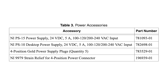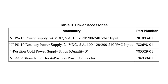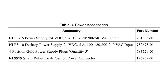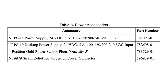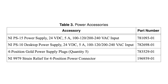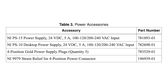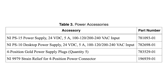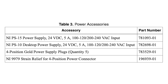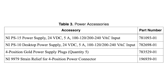Different power accessories are available on the market for this module, including NIPS15, part number 781093-01, and NIPS10, part number 782698-01 power supplies. Moreover, the user can also acquire NI-9979-01, which is a strain relief specifically designed for the four-position power connector incorporated in the C-RIO9068.